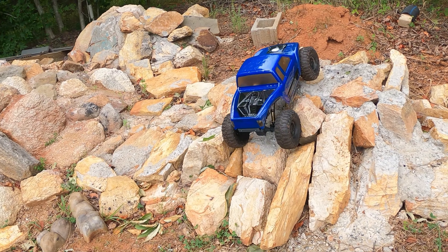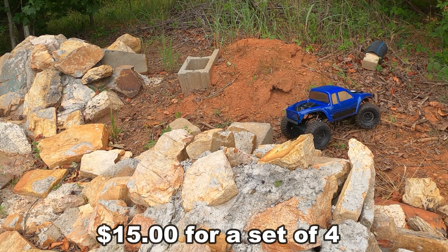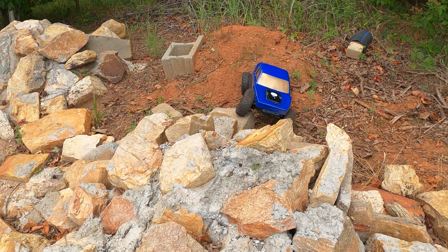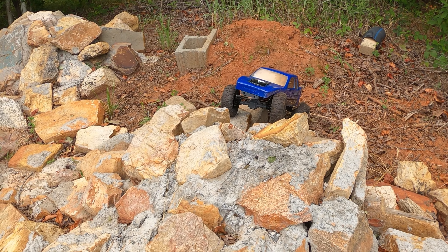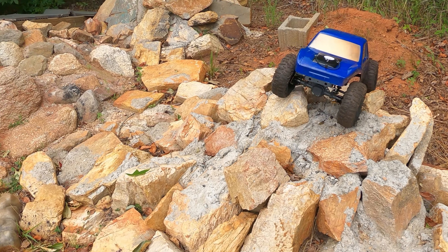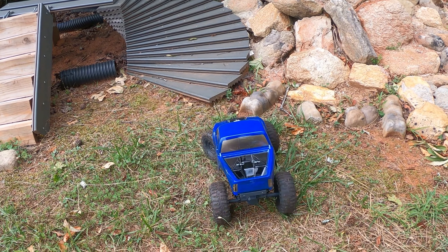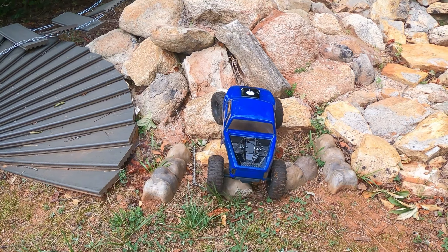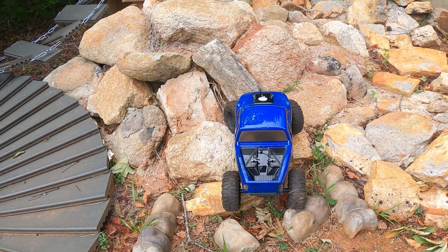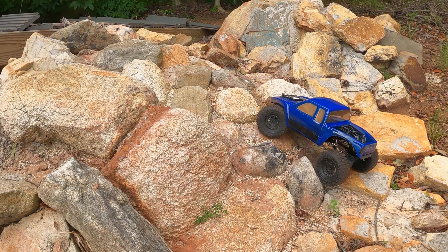I'll tell you a little bit about these tires — these are actually J Concept Ruptures but I ordered them from AliExpress, which makes me think they're not as good. I've got some authentic US-bought Ruptures on order that were supposed to be here yesterday so we can do a comparison. These are pretty decent though — I took the foams out of them. When I pulled the foams out they actually broke apart, almost like the hard brittle foam florists use. So I put in some foams I had on hand — soft foams in the front and slightly stiffer foams in the back, no dual stage, just regular foams.